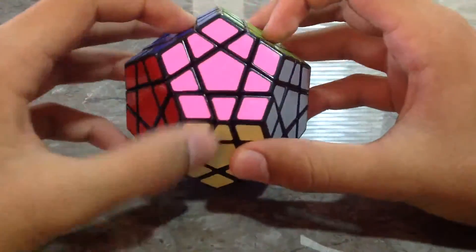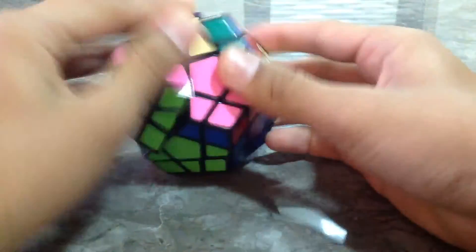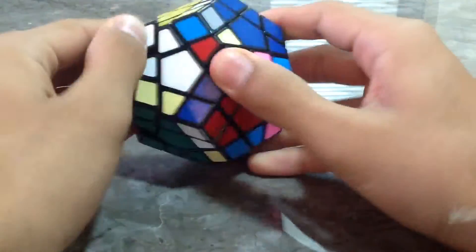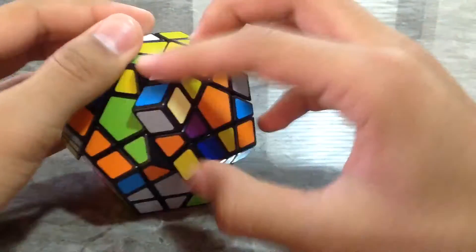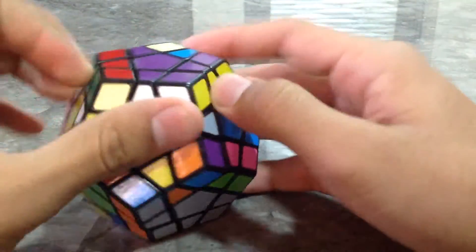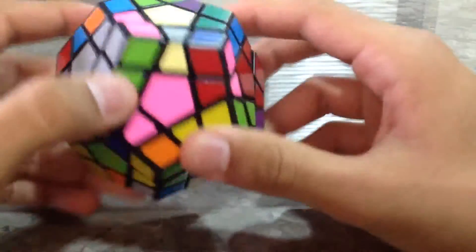For solving the Megamix, you need to solve the first layer. Let's scramble it. Scramble it anyway. Now we are done.